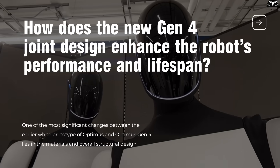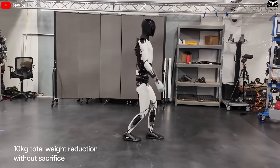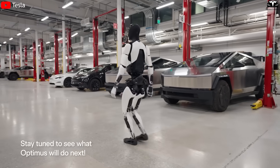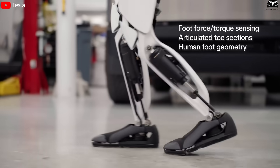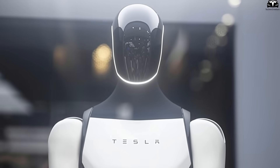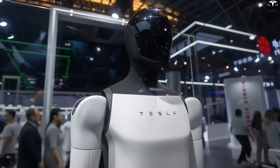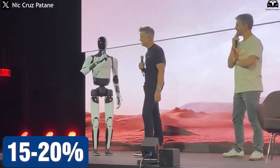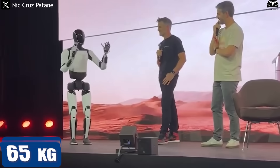One of the most significant changes between the earlier white prototype and Optimus Gen 4 lies in the materials and overall structural design. The older version mainly used exposed metal framing, giving the robot a rigid appearance and making it more prone to damage upon impact. Gen 4 adopts an advanced composite shell of aluminum-magnesium alloy — 15 to 20% lighter than conventional steel while being 1.5 times stronger — allowing the robot's weight to drop from around 65 kilograms to under 55 kilograms.